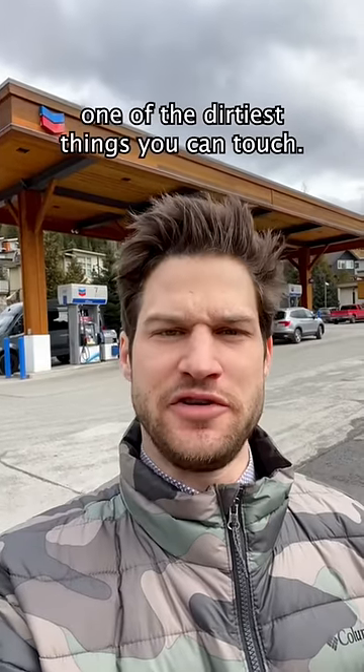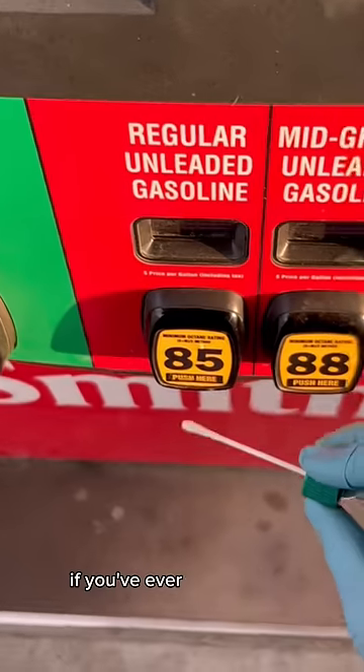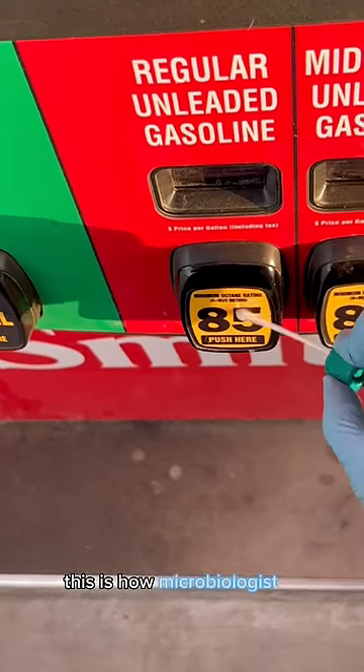Fun fact, gas pumps are one of the dirtiest things you can touch. Alright, let's go test it out. If you've ever wondered how dirty a gas pump is, this is how a microbiologist would test it.